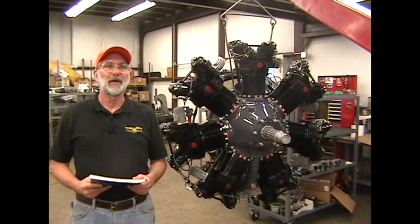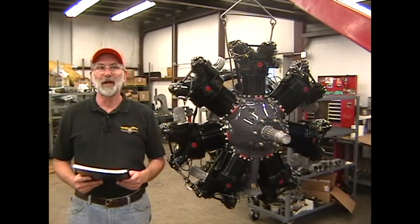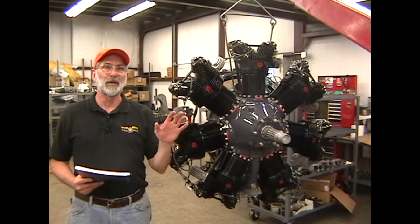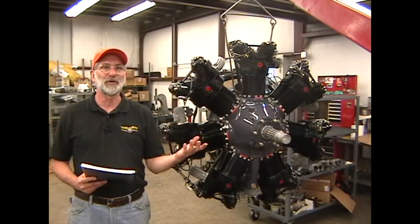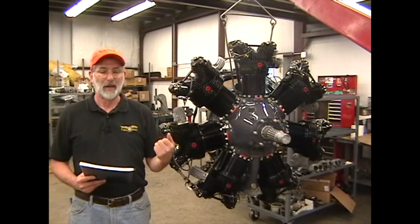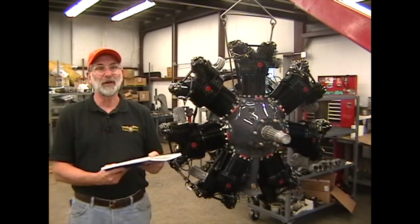Here we are in final assembly — the room where engines are put together after all of the engine parts have gone through the various overhaul and inspection procedures in the other parts of the shop. And we have our overhaul manual with us, and we'll be using it in a little bit.